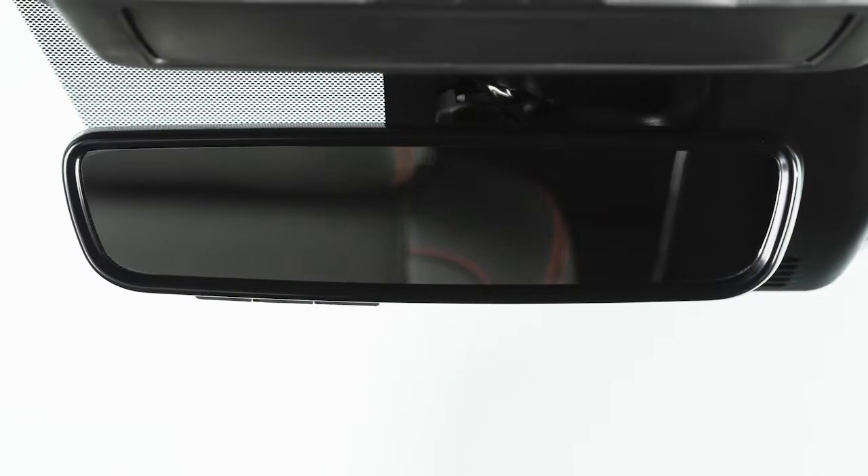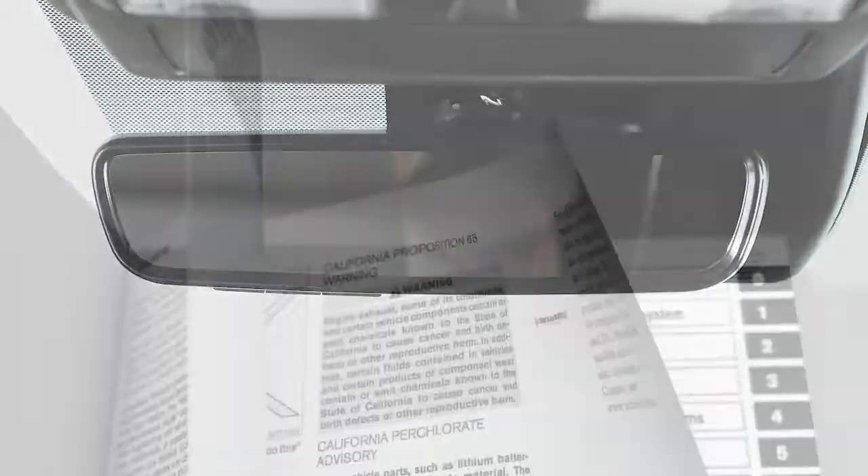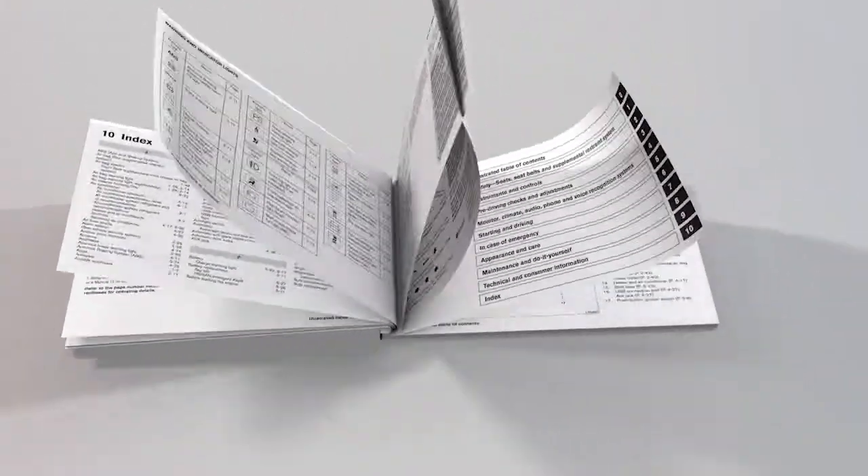There are two types of anti-glare rearview mirrors. If your mirror does not look like this, see your owner's manual for more information.